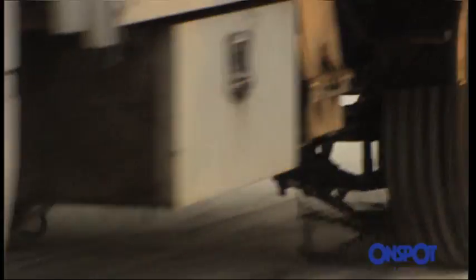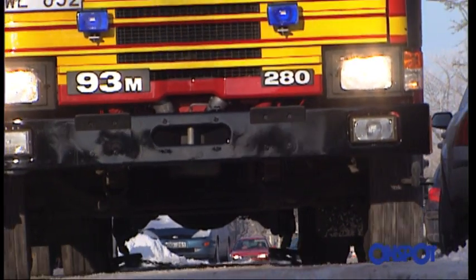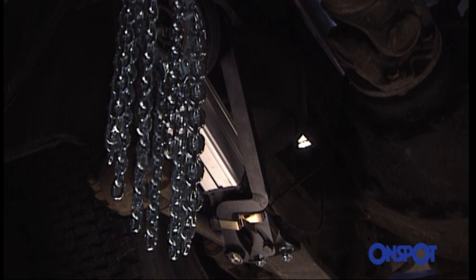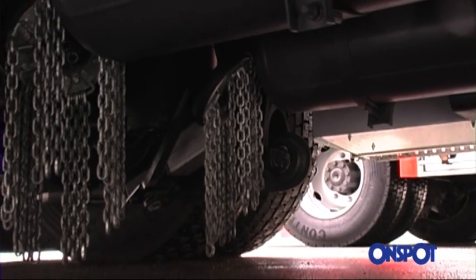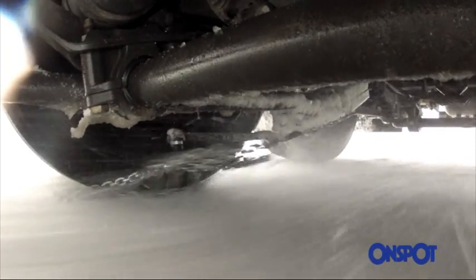OnSpot is available for most trucks, vans, buses and emergency vehicles and is supplied with brackets specially designed for each individual model. This makes fitting OnSpot easy, quick and reliable. Once it's fitted, OnSpot doesn't need servicing or adjustment. It's virtually maintenance free.